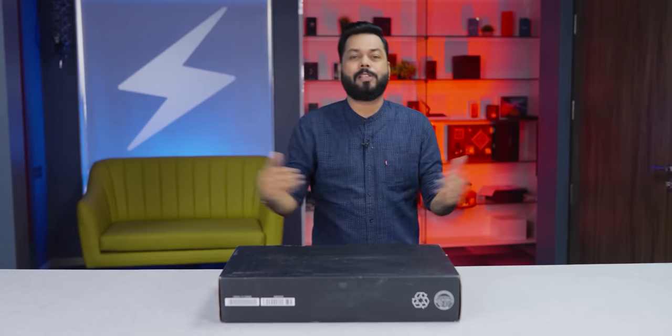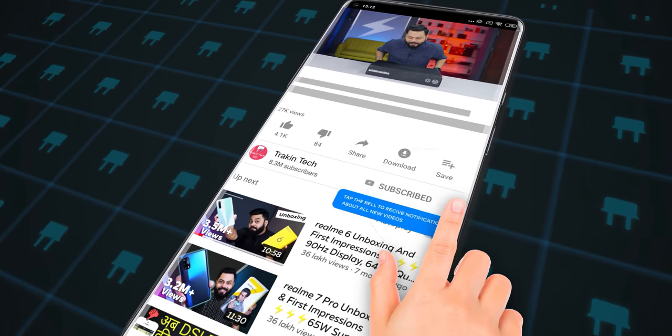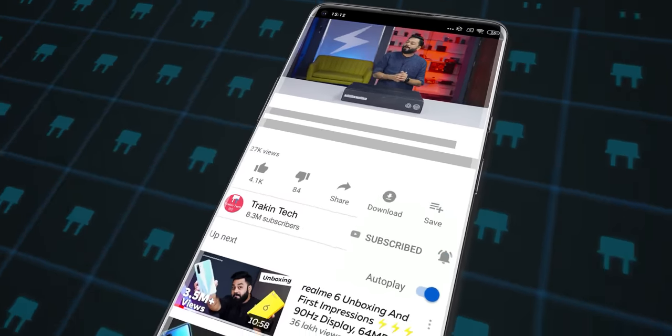Today we are going to do unboxing and I will give you my first impressions. But first of all, if you have come to our channel, don't forget to subscribe and hit the bell icon so that you will get all our notifications as we upload new videos.